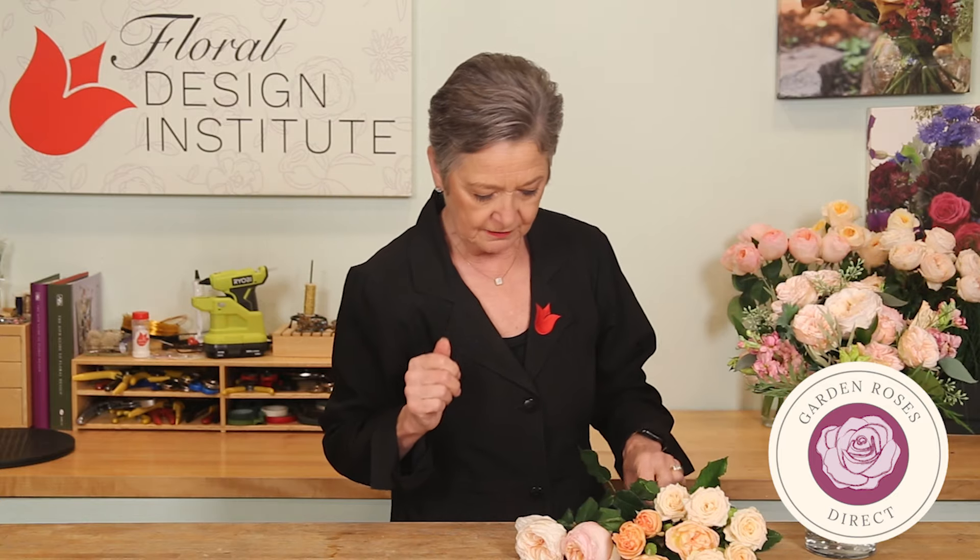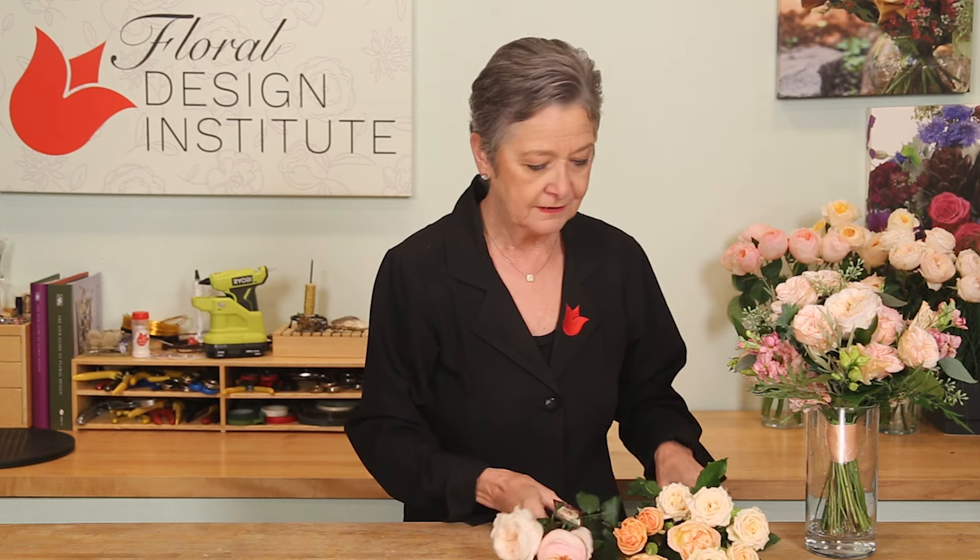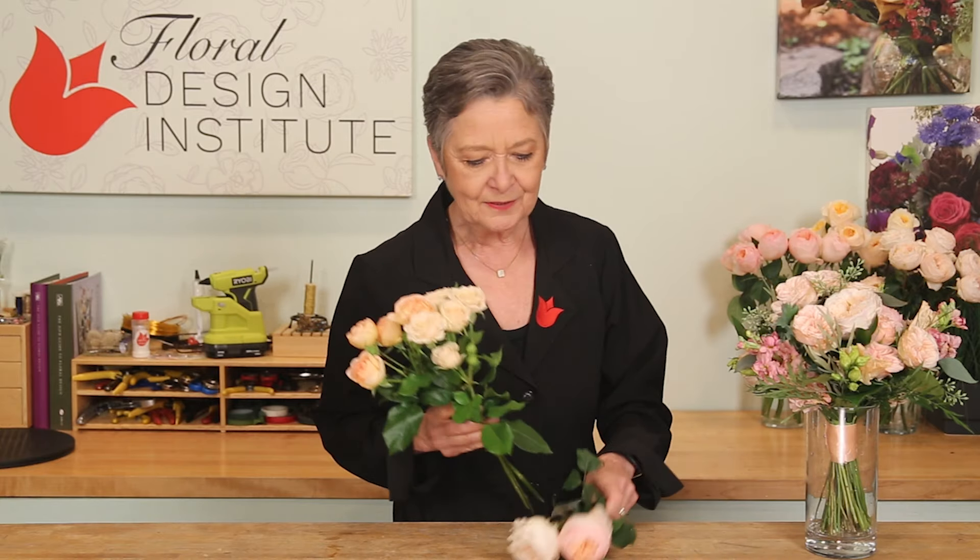The number of different roses we worked with — David Austin Garden Roses. Two of my favorites: Juliet and Charity. When you buy them, you know it's a David Austin Rose because they are labeled as such, so you know you're getting the best roses available. Then two spray roses: Tanya and Peaches and Dream. The four together are just stunning.